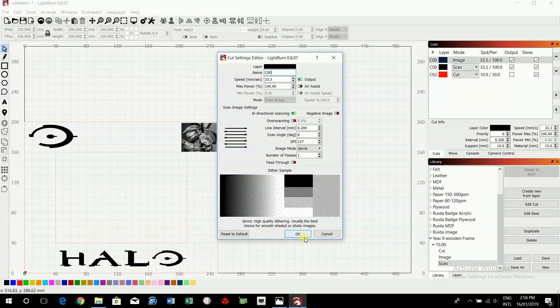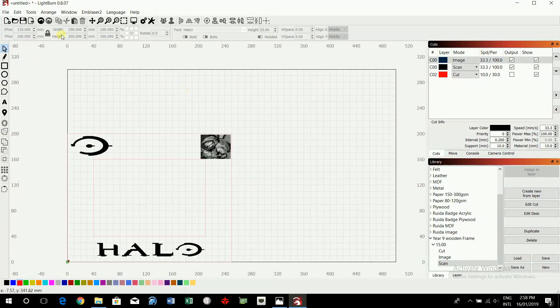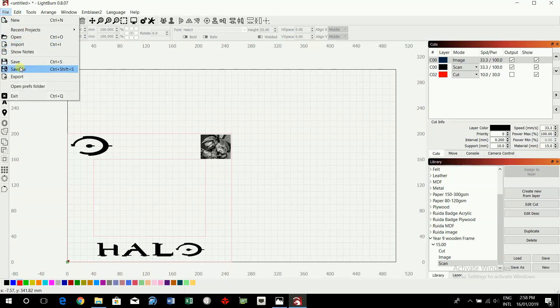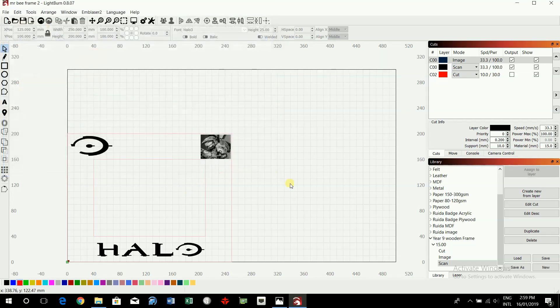This is now ready to save. Save it and make sure you name it — use Save As. Whatever you name the file, you also have to write that name on your physical frame so you can match the right frame with the right laser engraving file. Then put the file into the pen drive in the appropriate E9 folder.